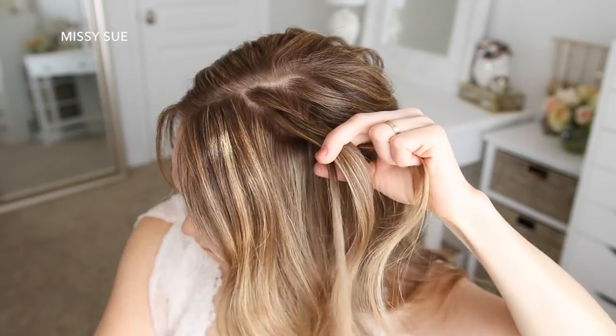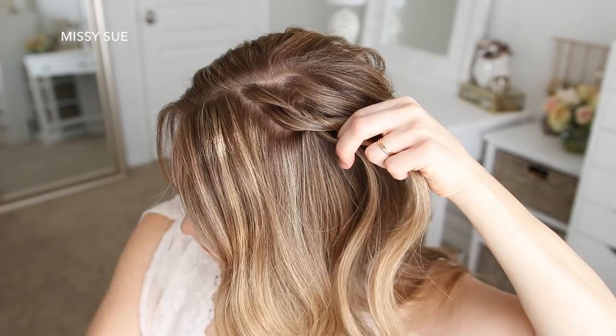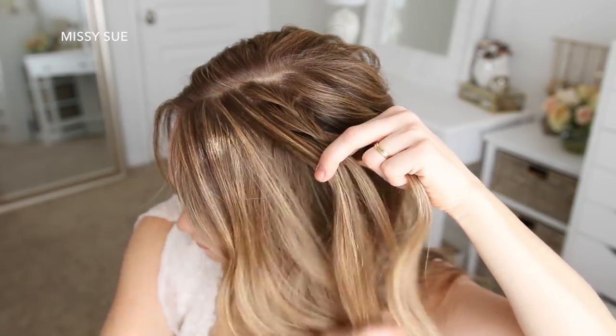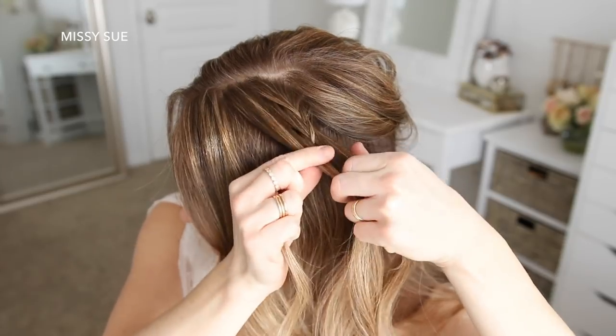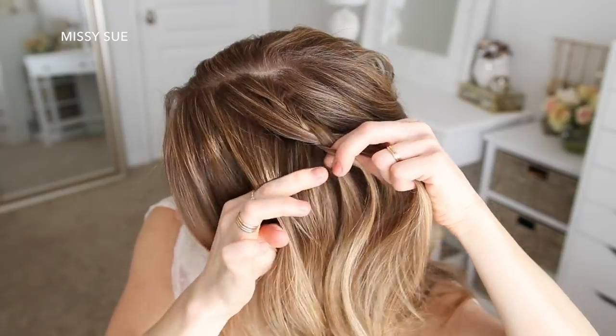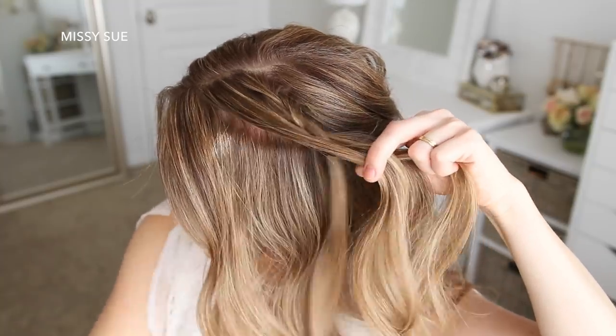I'm going to continue the braid only adding in additional hair to the left side from along the hairline. One trick I'm doing to give the braid a soft, drapey look is that as I bring in new pieces, I pick up sections close to the braid and then slowly work my way out from the braid towards my face. This is what gives the braid a softer, more sweeping type of look.